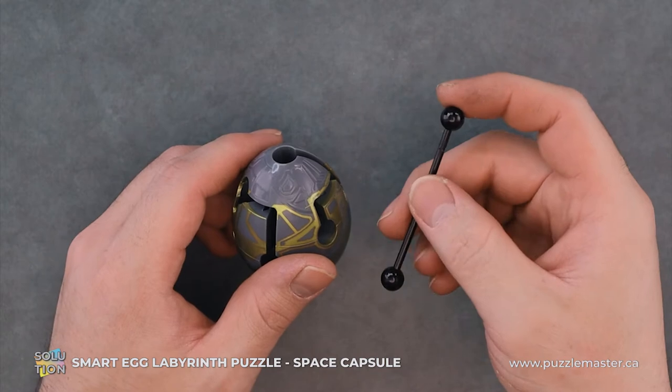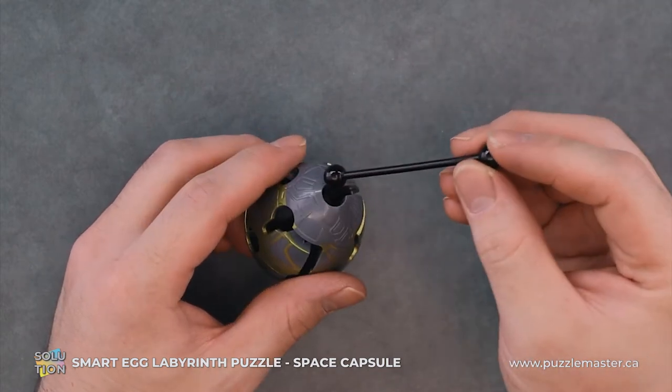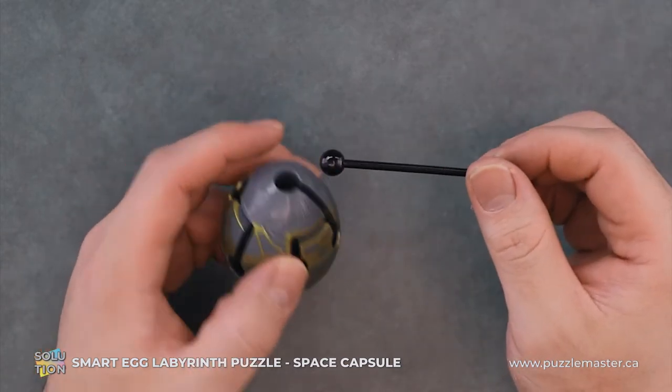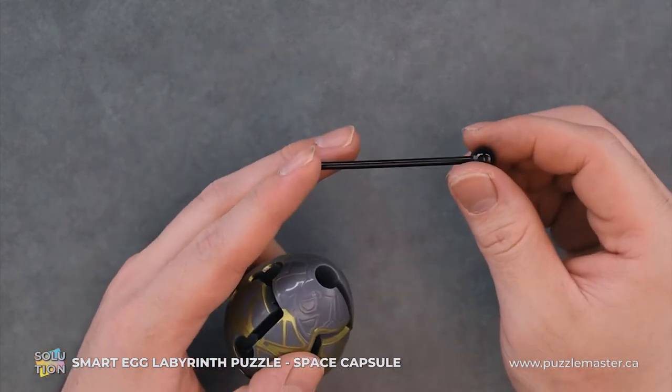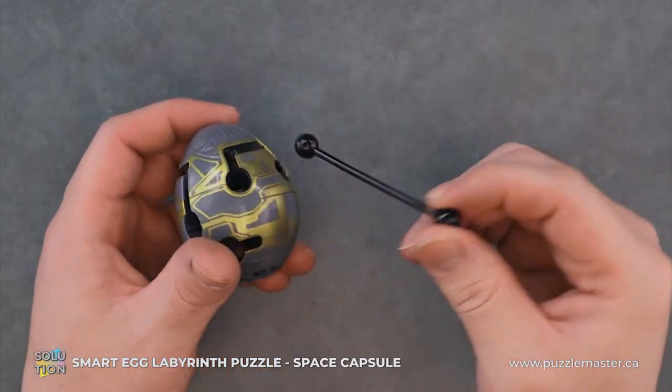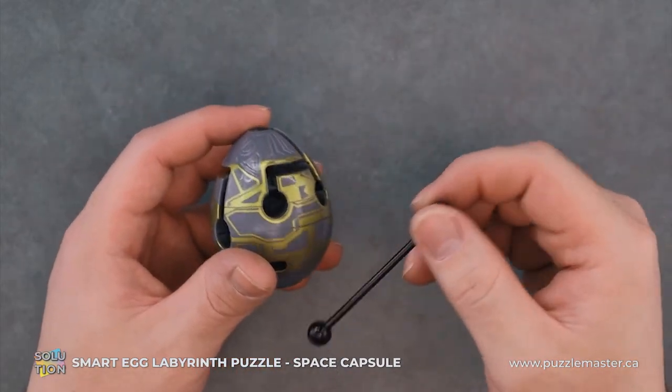So the whole goal of this puzzle is to put this rod through the top and have it come out the bottom. This has an internal maze, which utilizes these balls on the end of the rod to kind of capture and maneuver and whatnot to get through this internal maze.